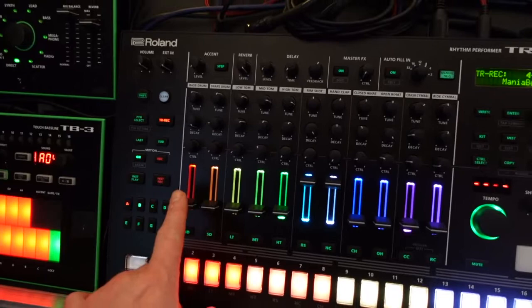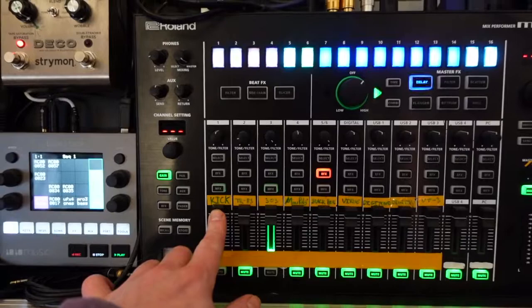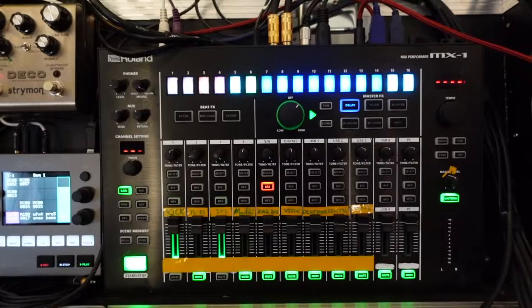The first channel is coming from the TR-8S — just the kick. On the TR-8S you can separate channels, so I've got one channel which is for the kick. I like that because it gives you full control over the kick, level-wise and sound-wise. It's a fundamental part of the music, so it has its own channel.